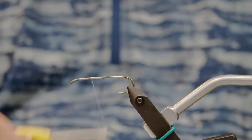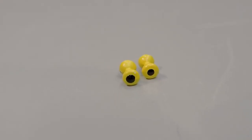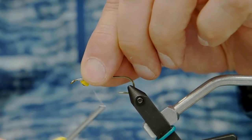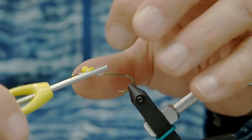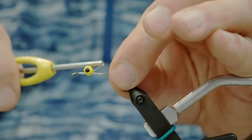We'll bring our thread back up. We're using medium dumbbell eyes — the color is Tiger's choice here. I'm gonna hold the dumbbell eye at an angle and make several wraps just to attach it to the hook, then I'll cross over and slowly try to get the eyes to sit perpendicular to the hook, wrapping tighter and tighter each time.